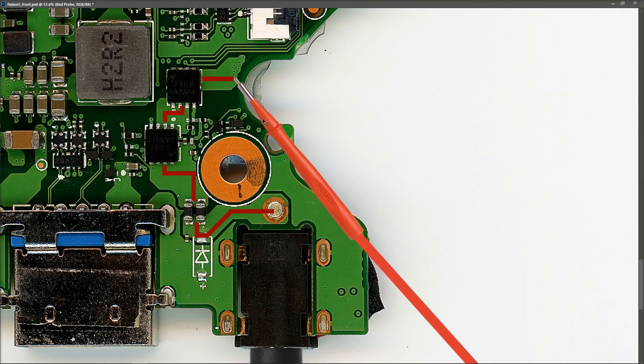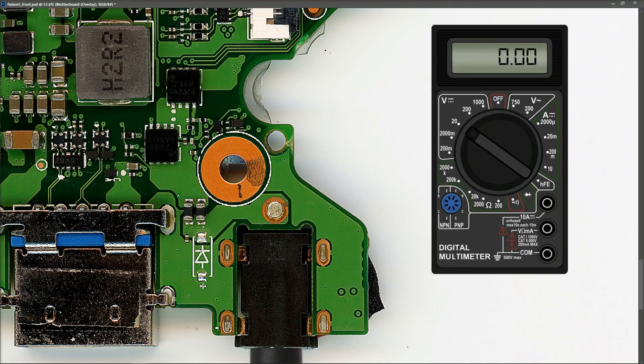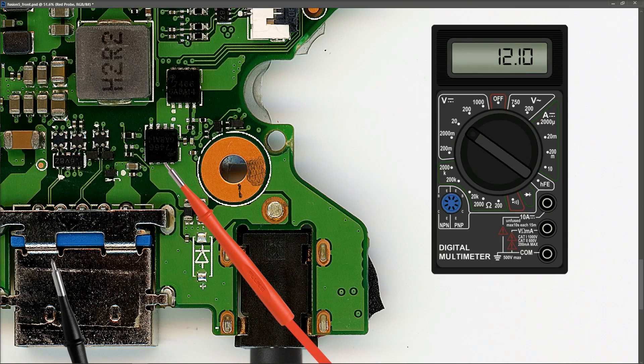Let's start taking some voltage measurements. I introduce my multimeter in volts DC on a 20-volt range, place my black probe to ground, and start measuring with my red probe. The first place we want to measure is right at the DC jack input — I place my probe there and we measure 12.1 volts, which tells me my DC power adapter and DC input jack are good. Following along, I measure the drain pins of the first MOSFET and again get 12.1 volts.